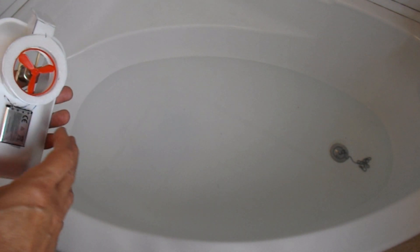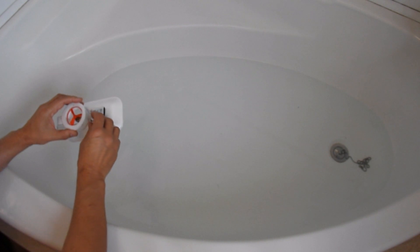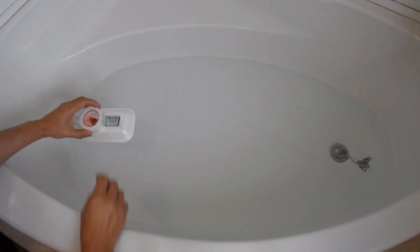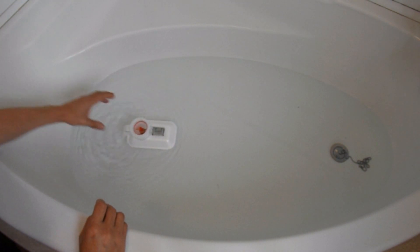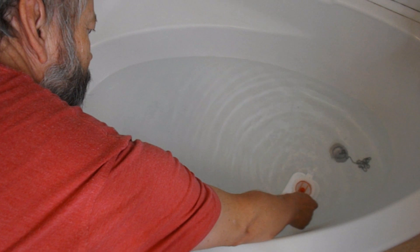Here's the bath. Here's the hovercraft. There you go — it works on water.